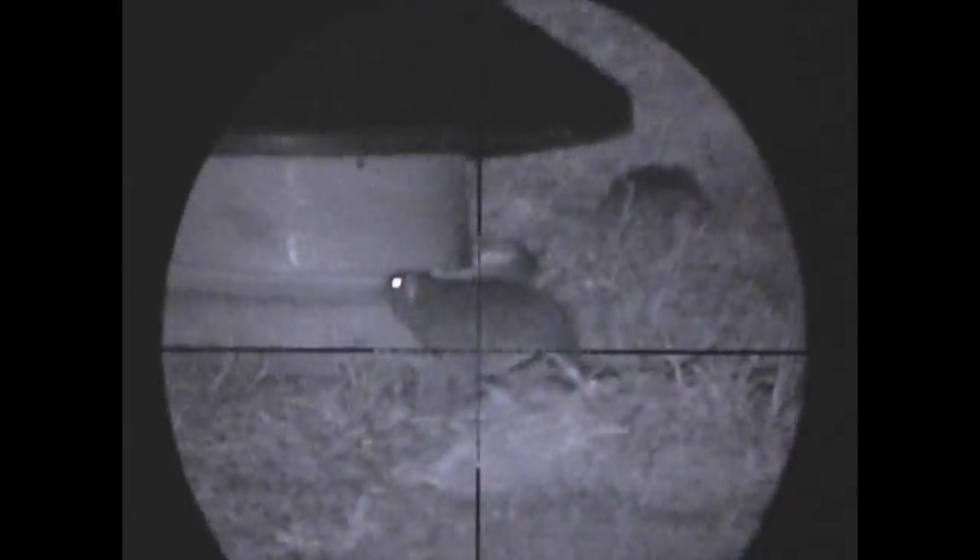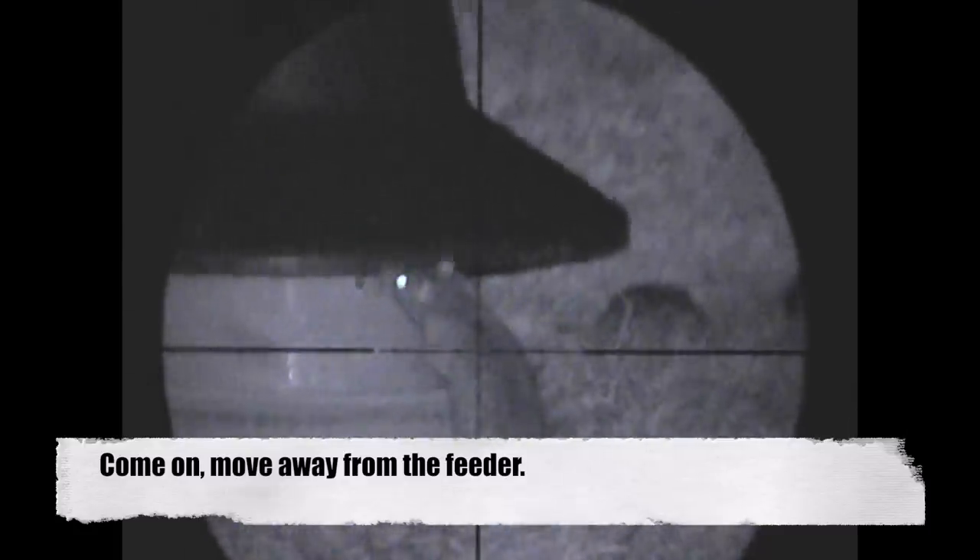Now I just need to be patient here with this rat. The last thing I want to do is put holes in the gamekeeper's feeders — I don't think he'll be too chuffed with me — and plus he's sat right next to me, so I better wait till this one moves away from it. And then when he does... game over.